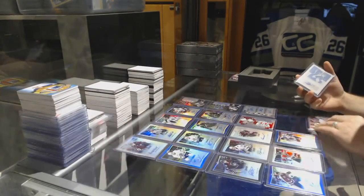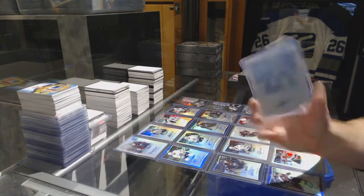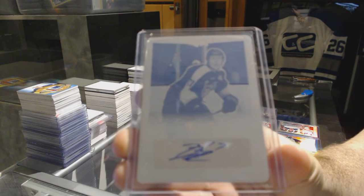And we finish off with a one-of-one printing plate autograph — Tyler Benson.